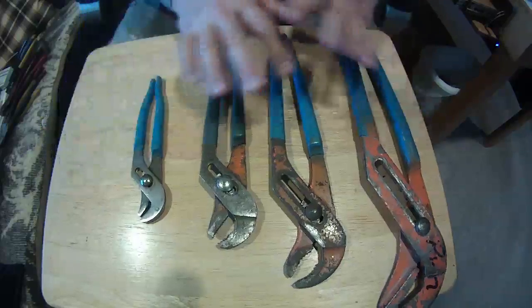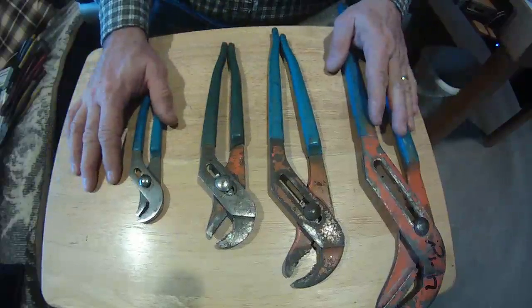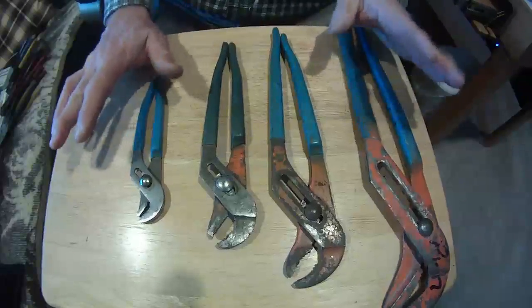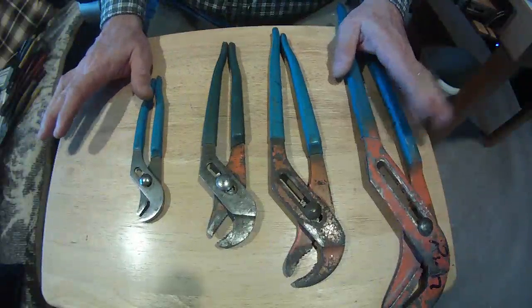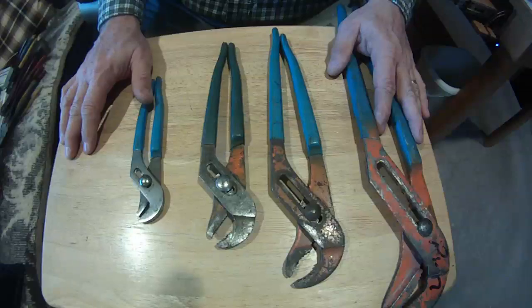So that covers most of the pliers you're going to be using in the field. There are others — a ton of other tools you can use and substitute tools — but what you've seen today is what you're going to use mostly in the electrical field. If you've got any questions, please feel free to see your instructor.